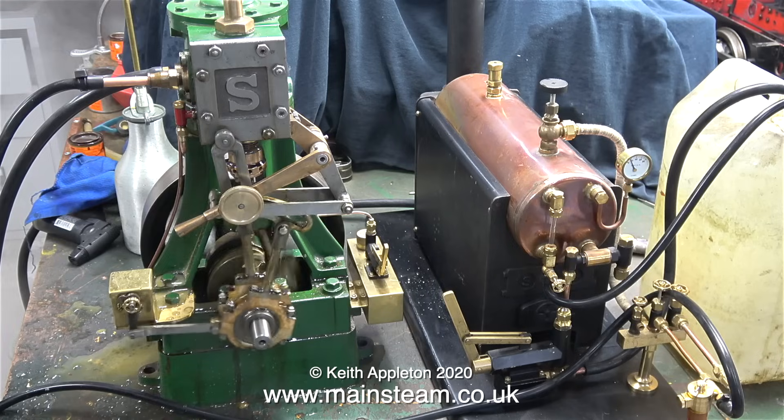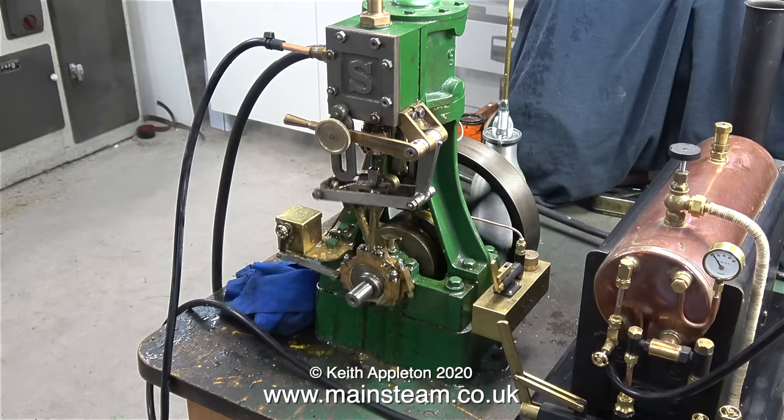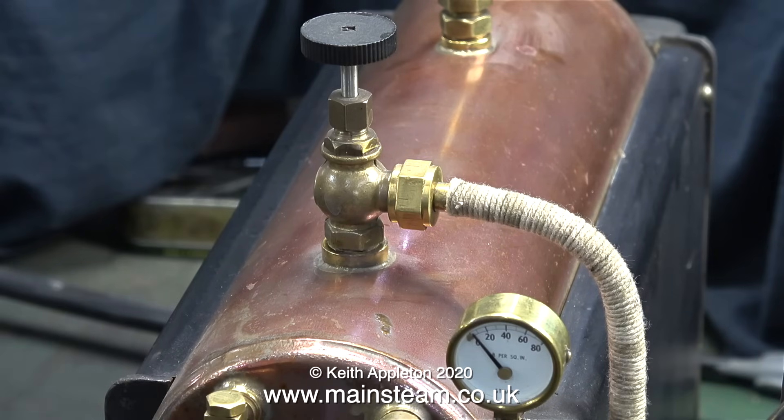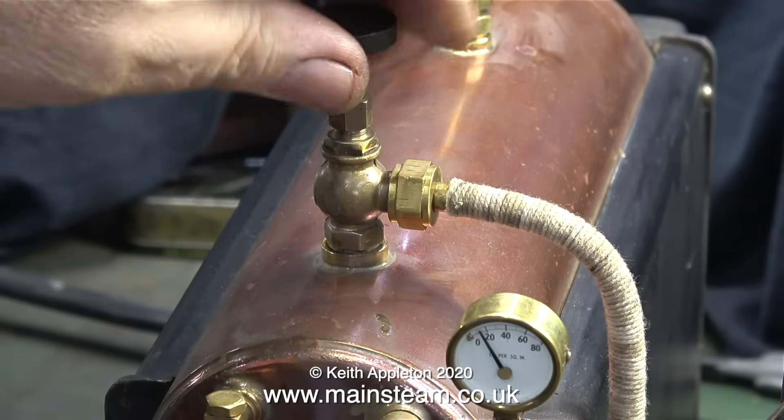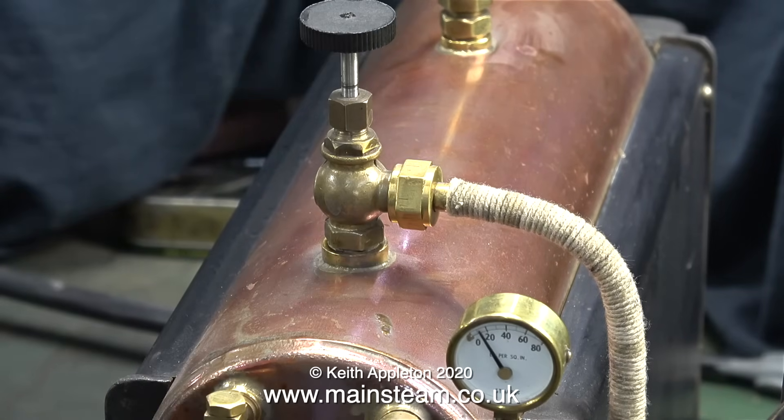Keep your eye on the pressure gauge. In no time at all, the pressure drops to virtually zero. So I've closed the regulator valve, and now I have to re-pump up the boiler. I let the pressure get to about 20 pounds per square inch, then I opened the regulator valve, and it was immediately flattened again and the engine ran badly.